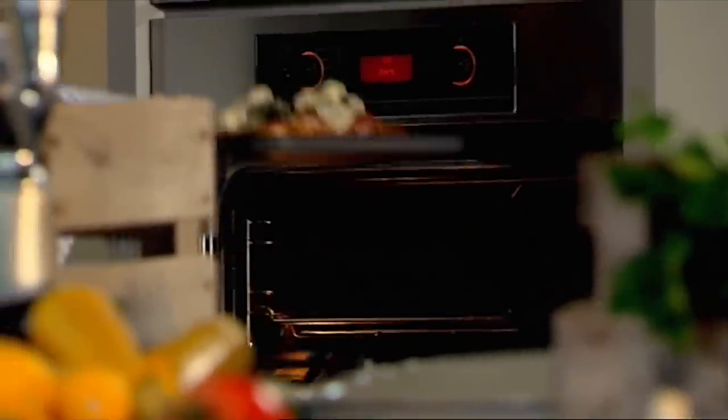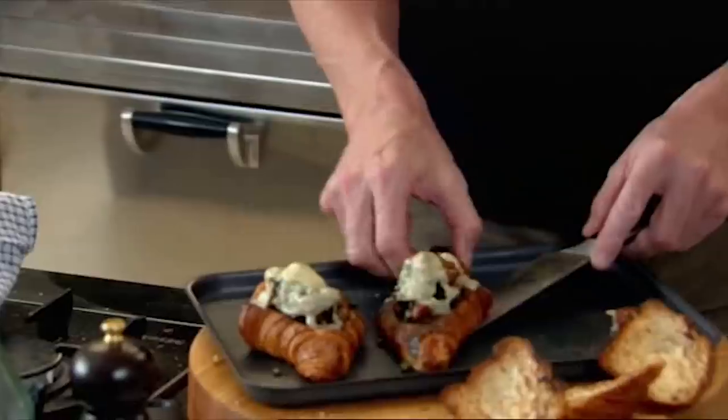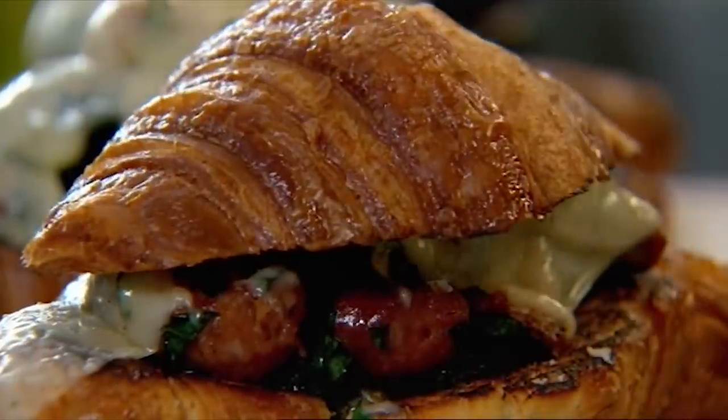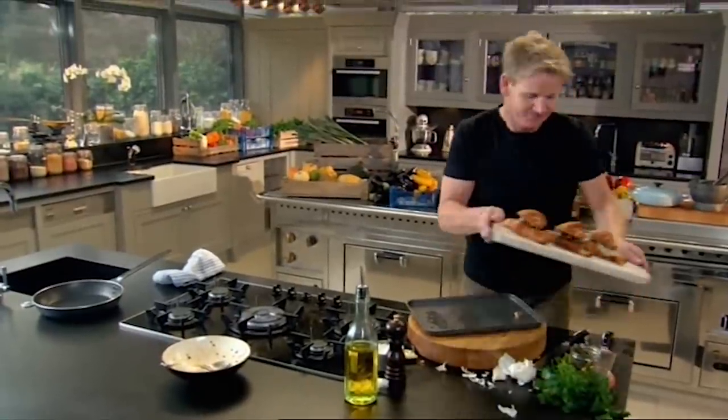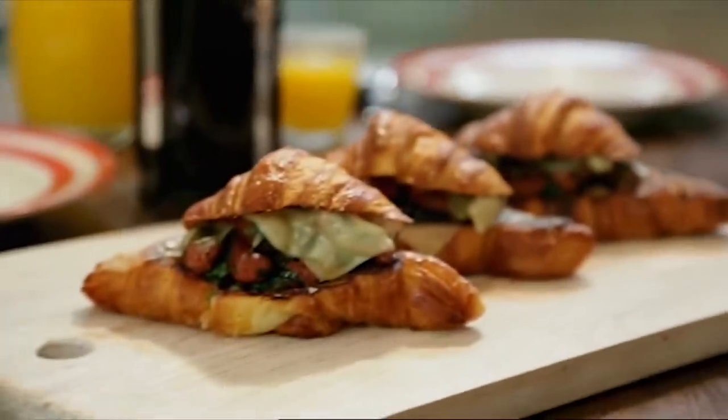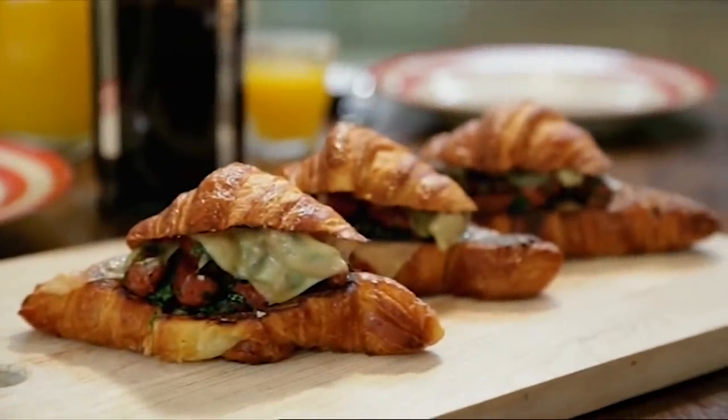Here we go. Nice. Crisp. Packed full of flavor. Now top them — and that for me is almost like being back in Paris, except this time I don't have to share them with the French. My ultimate big and bold breakfast: merguez and Fontina stuffed croissants. A great way to start the day.